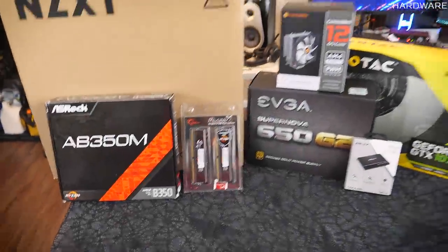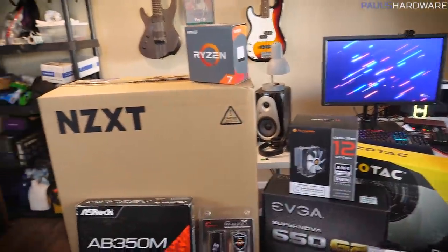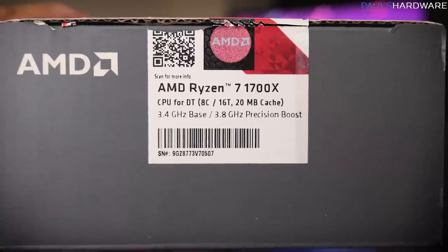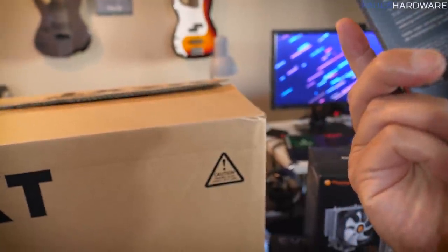Alright guys, this is the part where I do the handheld action and go over each individual part. So for starters, for our CPU we have the AMD Ryzen 7 1700X, which for some reason I've been missing for the past few months.